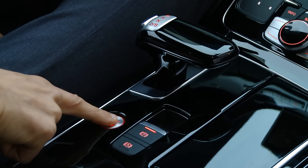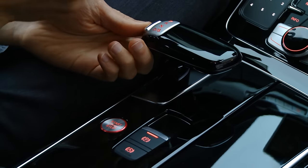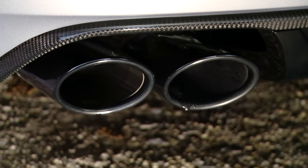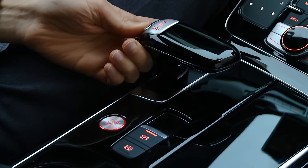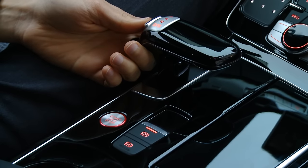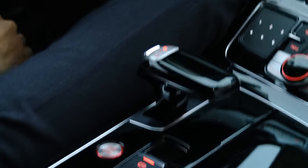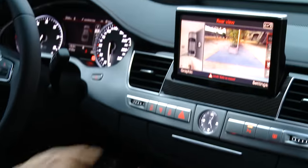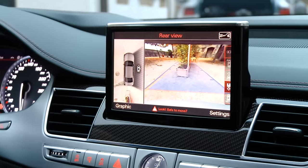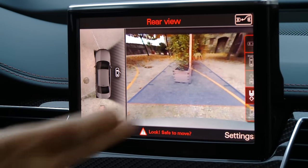Start the engine right here. You can see the illuminated top of the gear lever as it moves through neutral and into Drive. The S function is also available. And the rear view is connected with a camera — we get the bird's-eye surround view on the left and also a normal large rear camera. When you turn the steering wheel, you can see where you're actually heading.